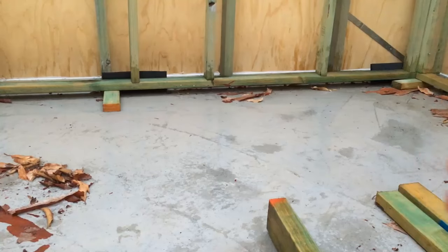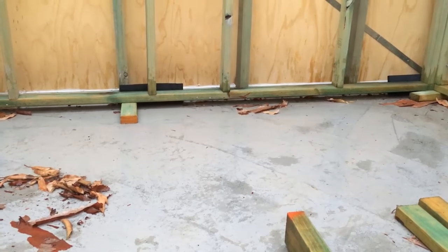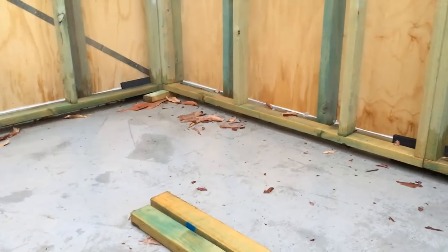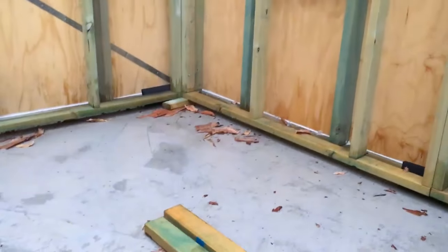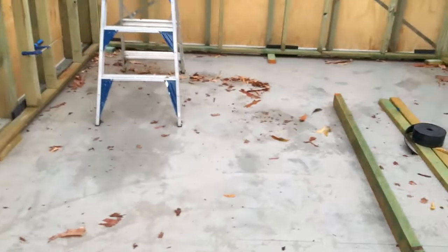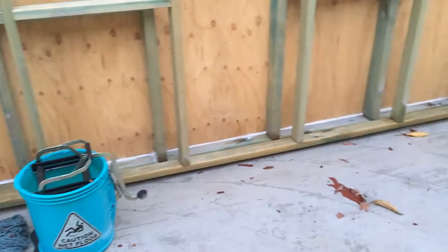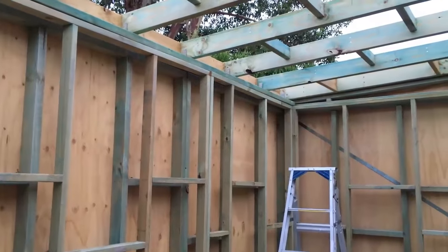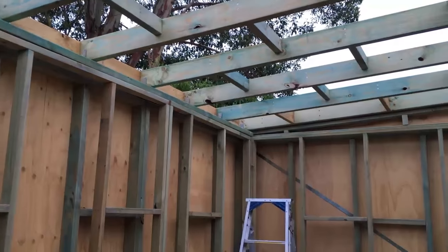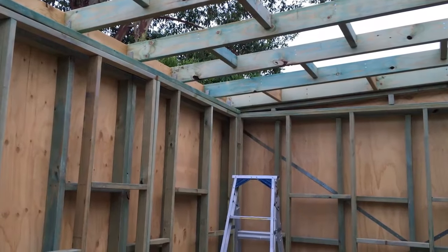After about an hour of mopping, I finally have the concrete dry enough. I ended up lifting the internal frame up onto some pieces of wood so the bottom part of the frame can dry out. I'm not worried about the external frame because it had sealant on it — that's what kept the water in. The sealant was supposed to keep water out from the outside, but having no roof meant the water just landed right inside and pretty much everywhere.